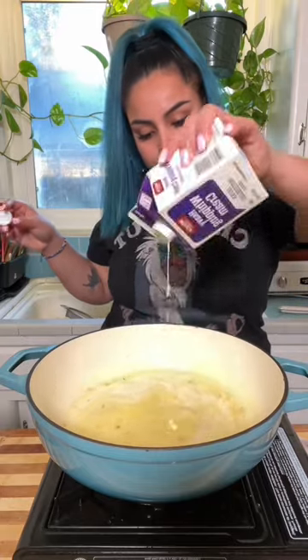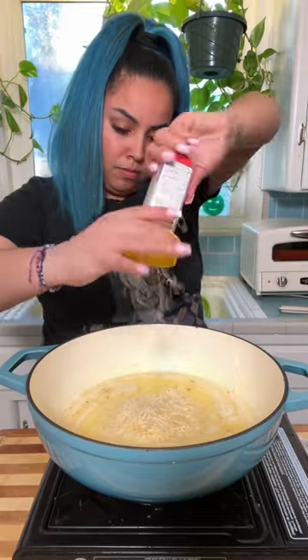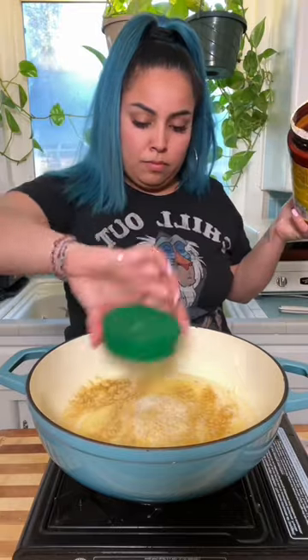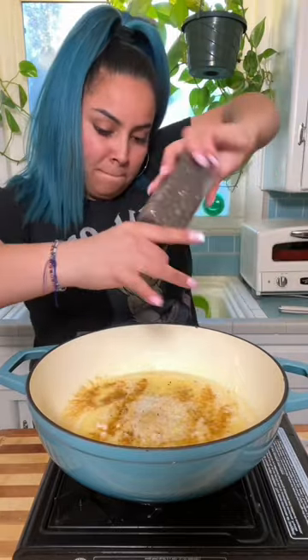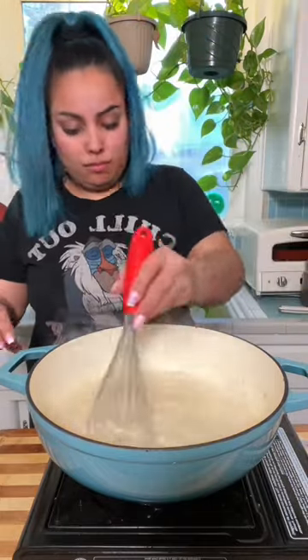I like melting my butter and sautéing the garlic at the same time, because both of those burn super fast. I like to use heavy cream, so I'm gonna do a whole small container of heavy cream, and then a handful of parmesan cheese. I like to use one tablespoon of chicken bouillon and freshly ground black pepper.